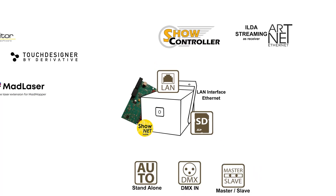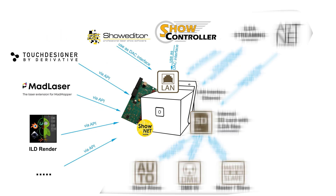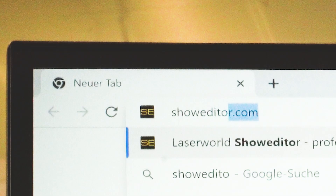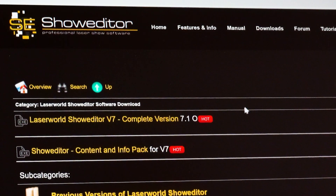The SHONET laser mainboard is also a digital-analog converter, so it can directly be accessed by software to control the lasers in real time. A full software license for the professional SHONET laser software is included with every laser with a SHONET mainboard. The software can be downloaded from showeditor.com, and the corresponding license is built into the SHONET mainboard.